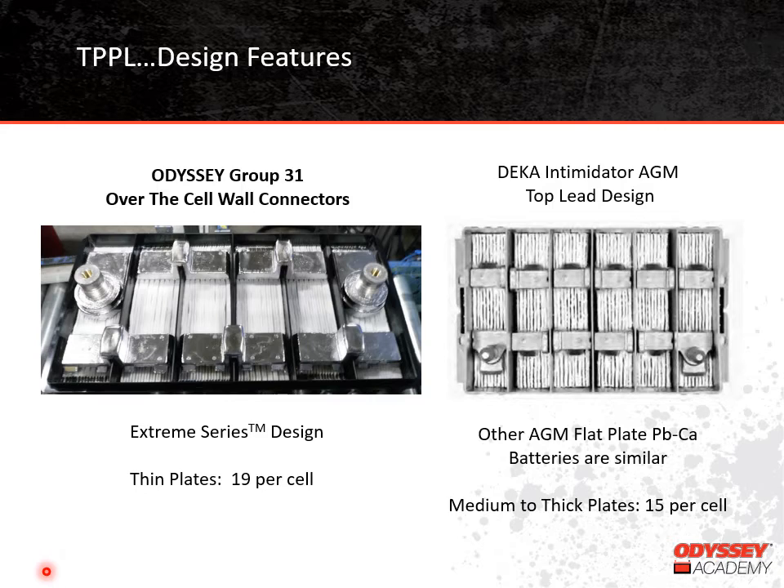Another difference: Thin-Plate Pure Lead — as the name suggests — uses thin plates, so we can get 19 plates per cell. That increases surface area, which makes for tremendous cranking performance. In the traditional AGM design, the plates are thicker, so you can only get about 15 plates per cell. As a result, AGM batteries can't provide as much cranking current because the surface area is not there.